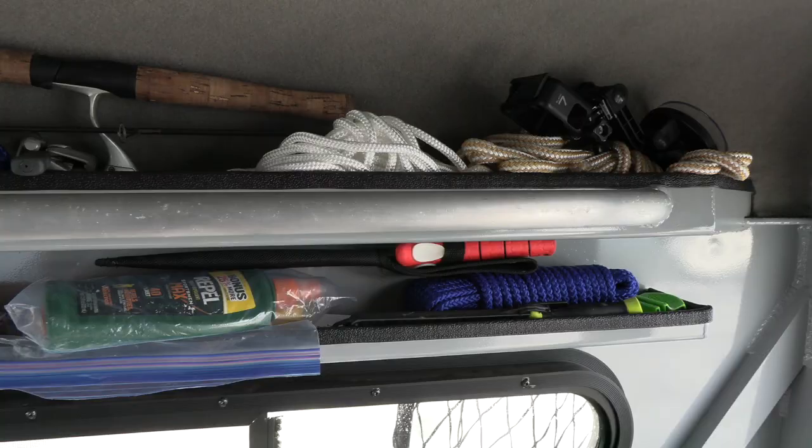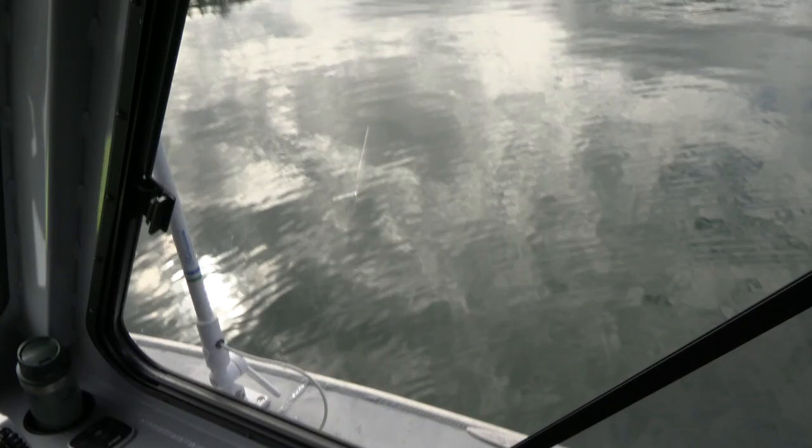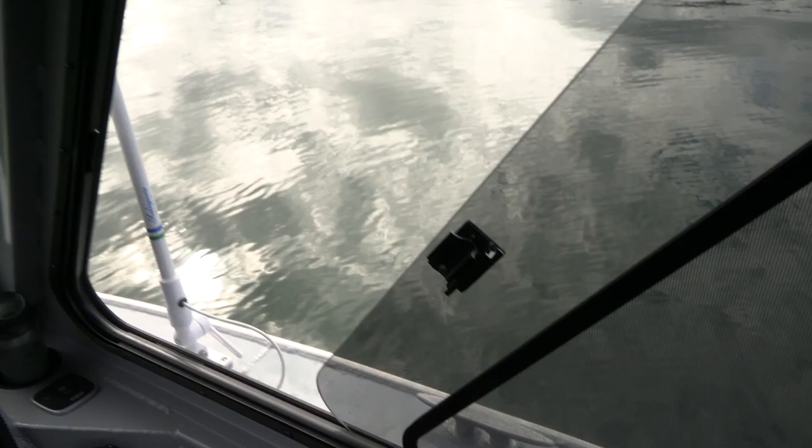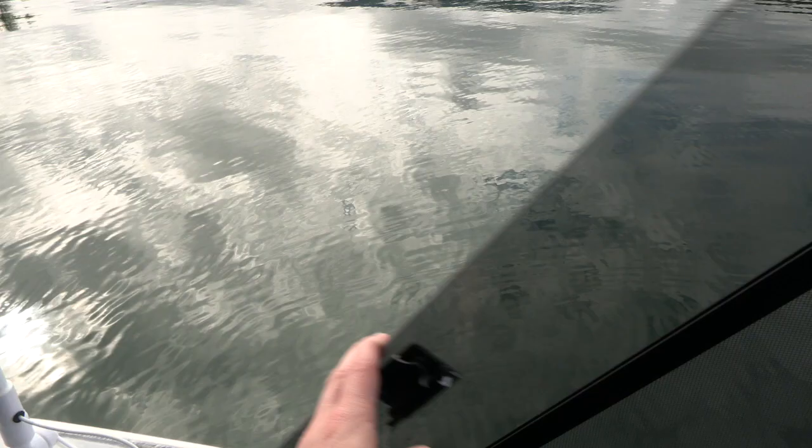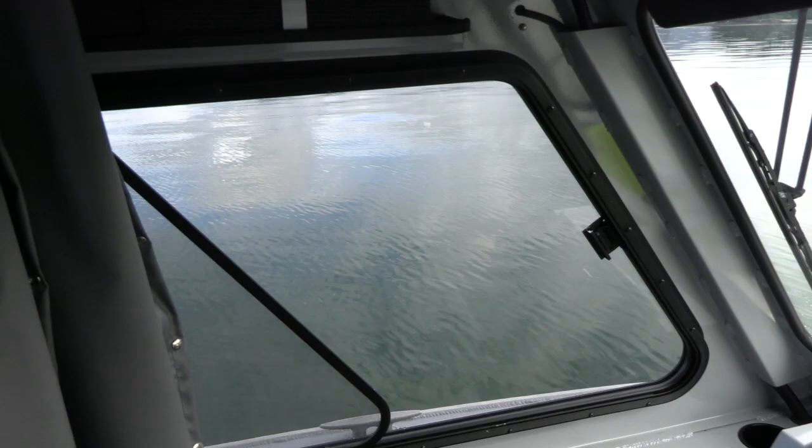One other nice feature is these sliding windows. We can slide the window back — we've got these on both port and starboard sides. We also have screens, so you can pull that forward to get some fresh air in the cabin without worrying about mosquitoes coming in. The window slides all the way back.